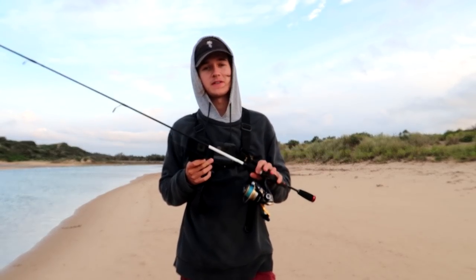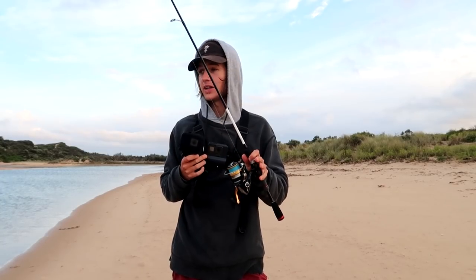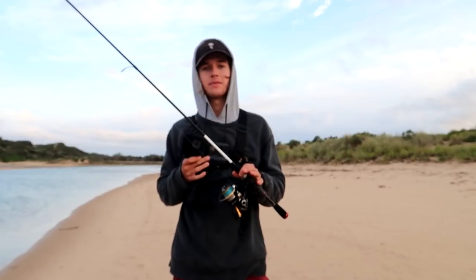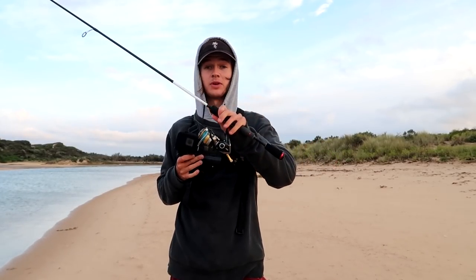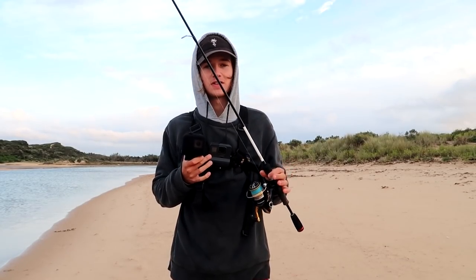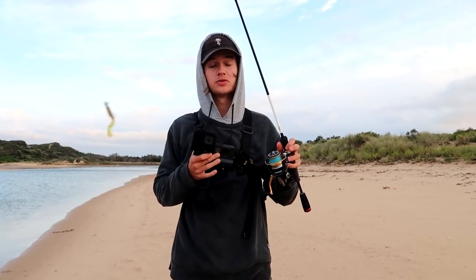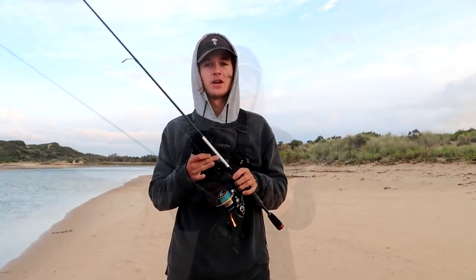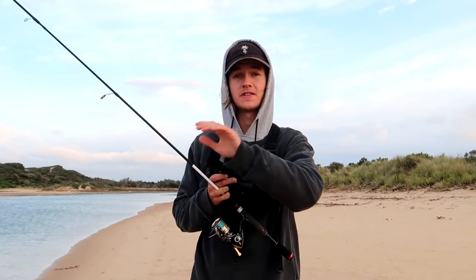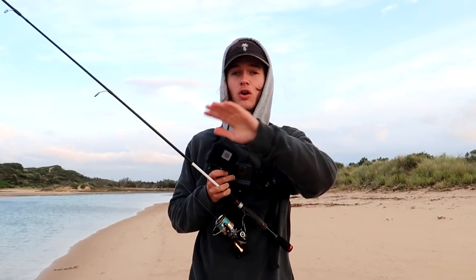If you guys have been following my recent videos, you'd know I've been doing a fair bit of estuary fishing. I've been really enjoying it — it's something new I've never really done before. In recent ones I've been traveling really far, like four or five hour drives. Today I'm going to explore one of my local spots, a really small estuary system known for being very hit and miss, but there are some good fish here: estuary perch, bream, flathead, mullet — a whole variety of species.